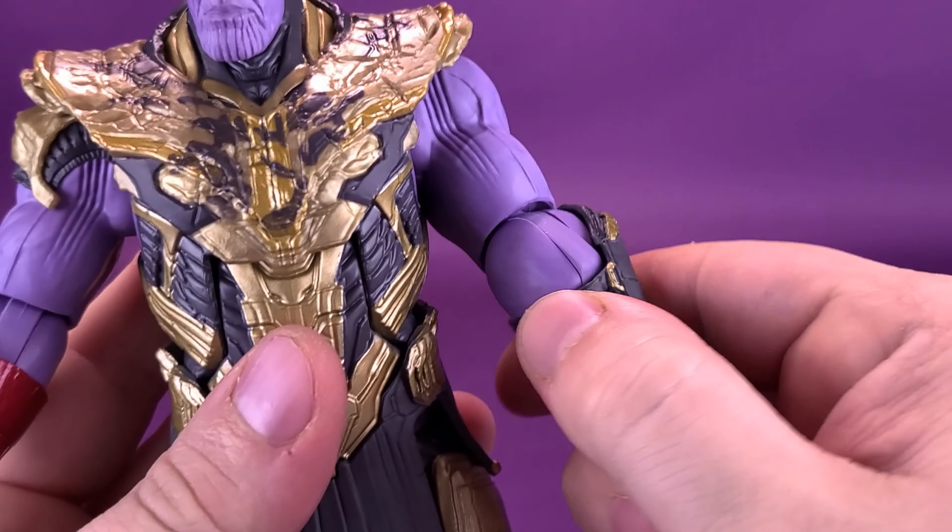The figure also does have closed fists. For all the things he comes included with, closed fists would probably be the last thing I would want to display with the figure, because it means he has to forfeit being able to hold one of the weapons. But he does come included with a couple of closed fists as well.